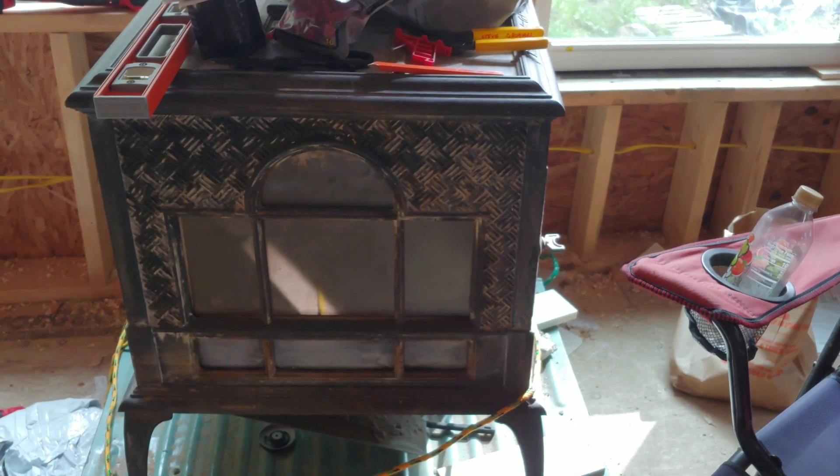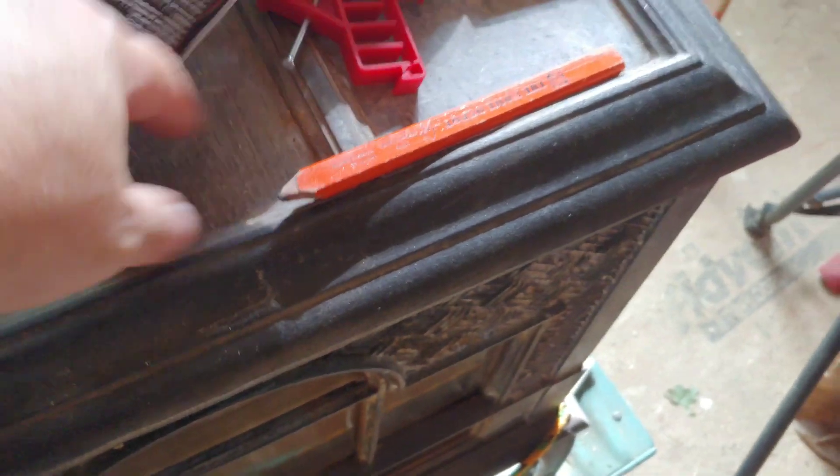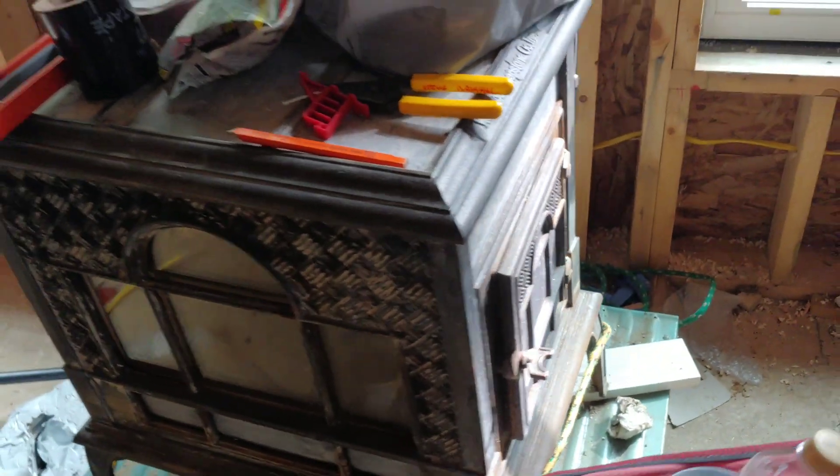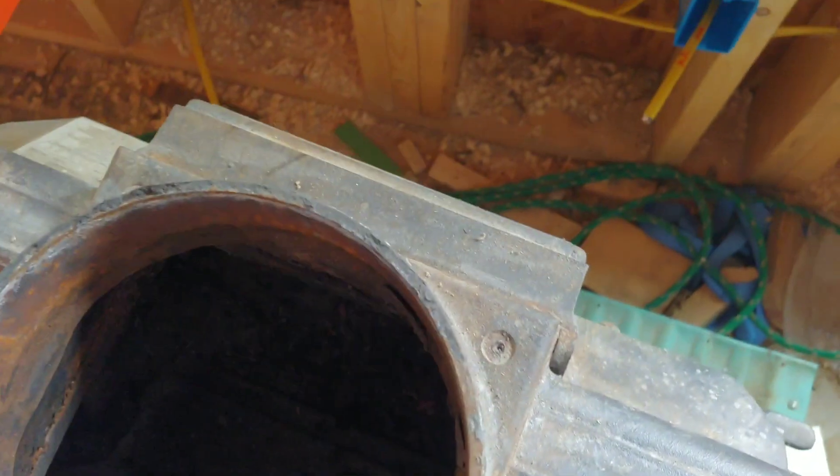This is a stove I bought used — it's a soapstone Woodstock stove. This part right here is the soapstone. It's not a bad stove, just need to clean it up a little bit. They make all replaceable parts for it. It's got some kind of catalytic converter or something built in. So I'm getting there — slow but sure.